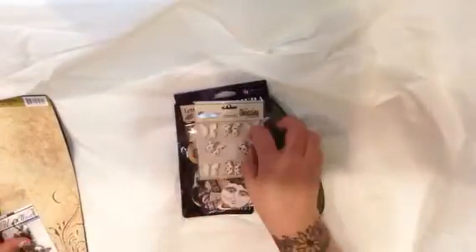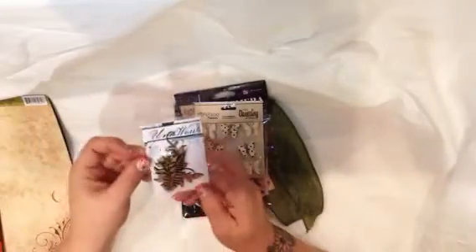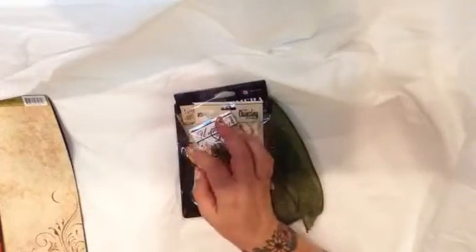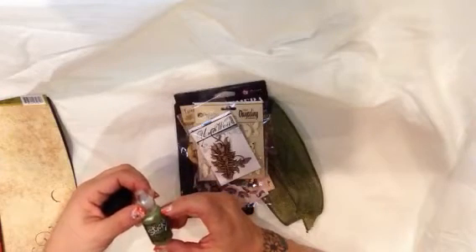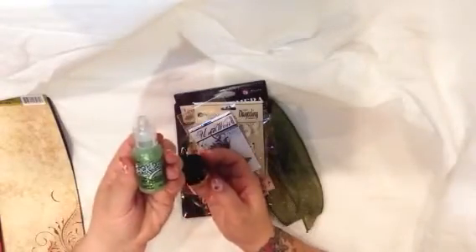This stuff is really good when I do altered art. And then there were some Petaloo Premier butterflies, which I always love. And then I got some chipboard pieces — leaves and such — which are really easy to paint. Then in the main kit I also got some stickles. Sea foam green stickles, which are cool.